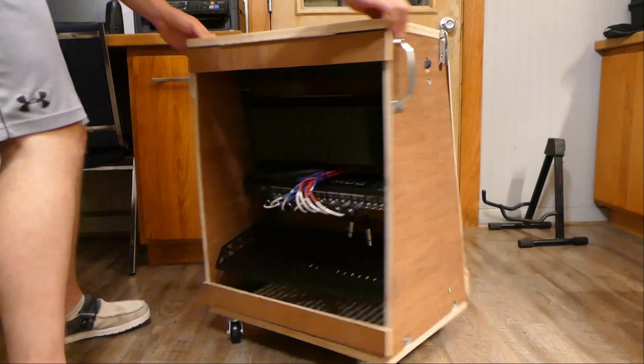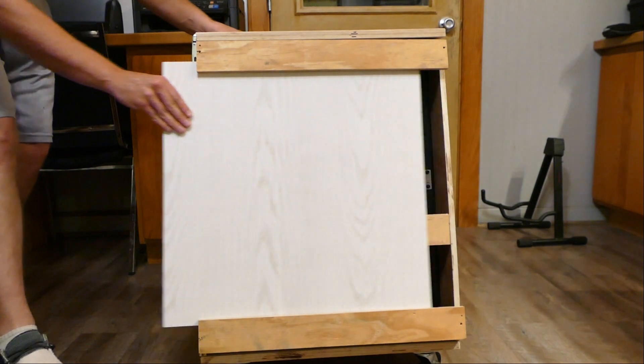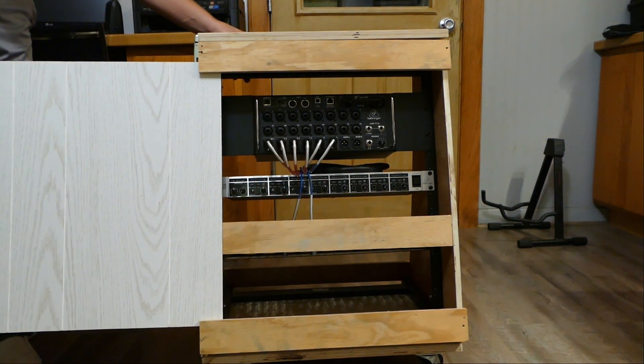Thanks for watching. That's how you connect the XR18 to a stage rack and get in-ear monitors in a cost-effective way, keeping the quality high and up to standard. I hope you guys get that thing plugged up, on the road, and get cranking out some good music. This is Emmett — God bless.